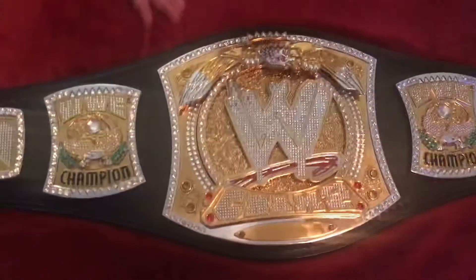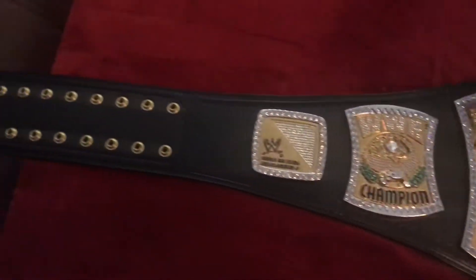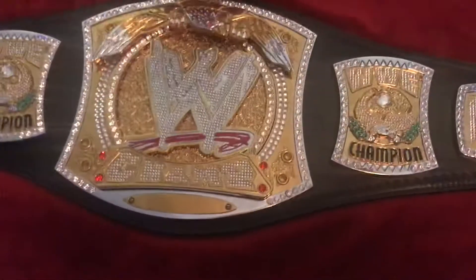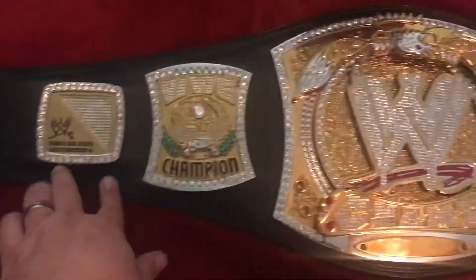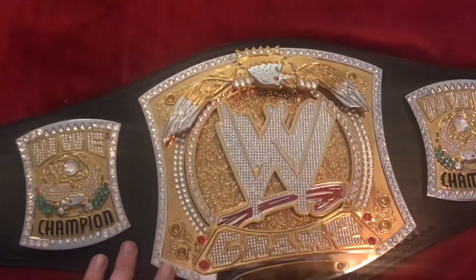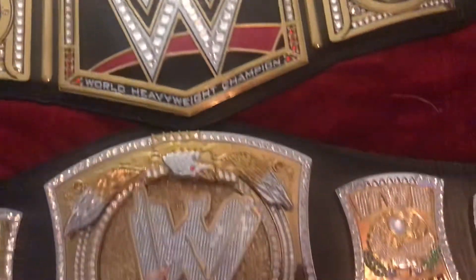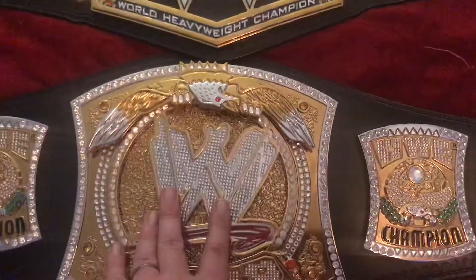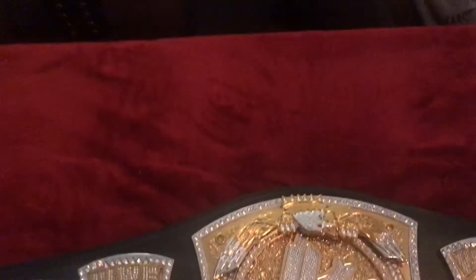So this is a great belt — Boog, what do you give it on a one to ten? I give it a nine. I don't give perfect scores too often — a nine is pretty good. It's got a lot of detail and you can tell a lot of extra work went into this. Unlike the W Championship, this one is probably worth a little more money, and funny enough we paid a hundred dollars less because of the sale. You can see the extra value in this belt.